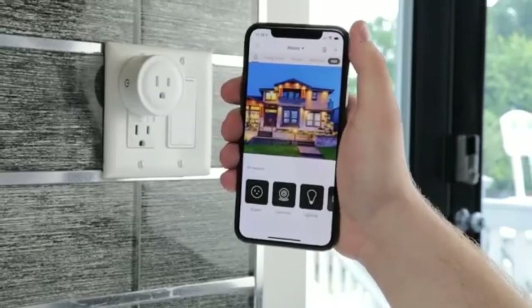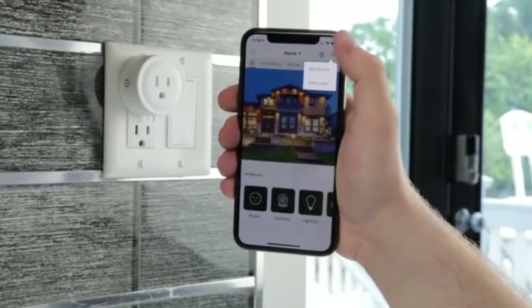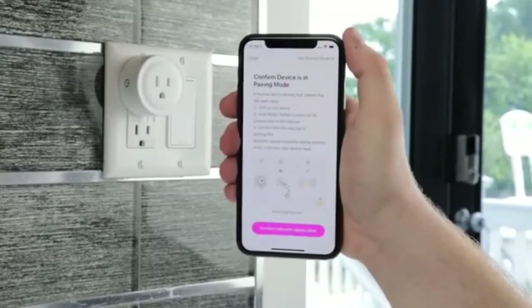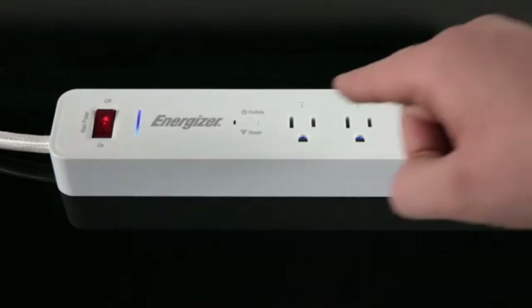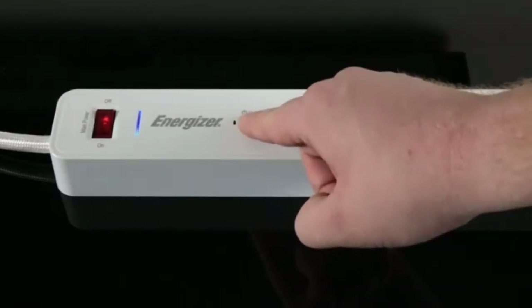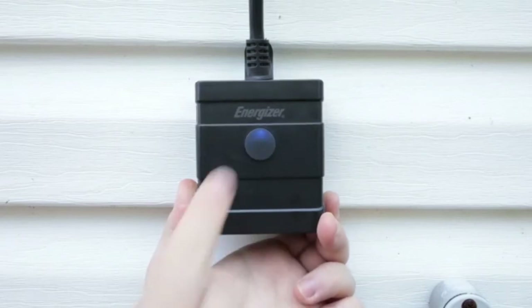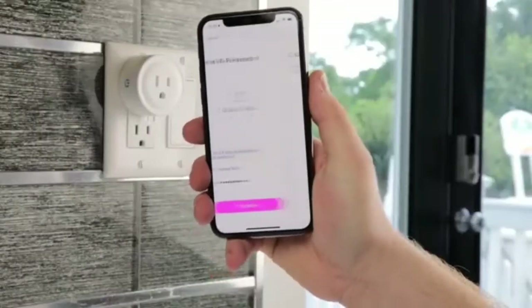Energizer Connect smart weather-resistant outdoor plug with voice control and remote access. Compatible with Alexa and Google Assistant. Works with a variety of devices and lights — connect your lights or other outdoor items to the plug for optimal energy use. Have remote access to your plug at any time: download the Energizer Connect app from Google Play or the Apple App Store for full functionality over your plugs at all times.